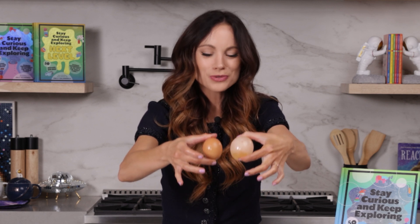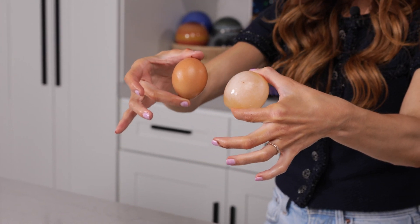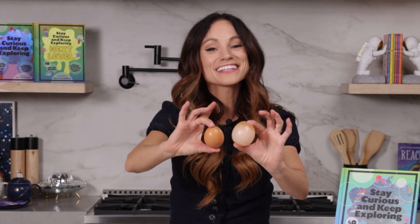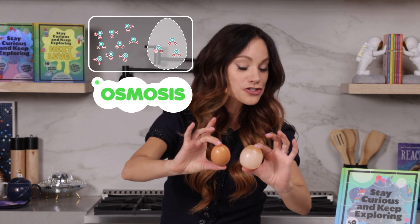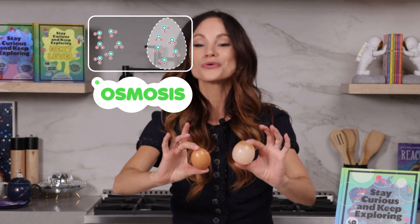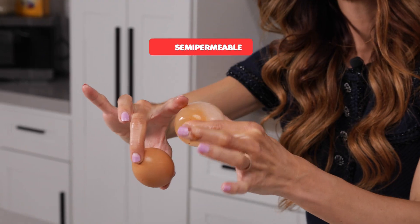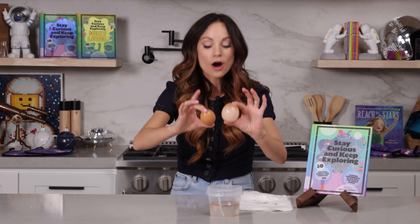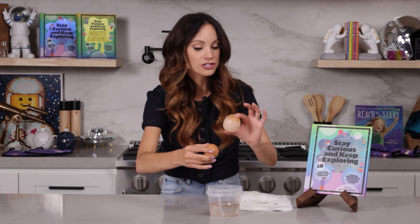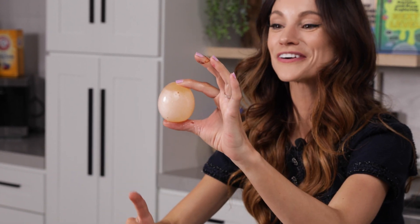But why is that possible? Because we've removed the shell — if anything, you would think it would get smaller. Well, here's what happened: this is the science of osmosis. Osmosis is when molecules want to move from an area of high concentration to an area of low concentration through a semi-permeable membrane. And once you remove the shell, these egg membranes are semi-permeable. The water from the vinegar was a high concentration of water, and inside your egg there was a low concentration of water. Those water molecules march right through the semi-permeable membrane, making your egg grow.